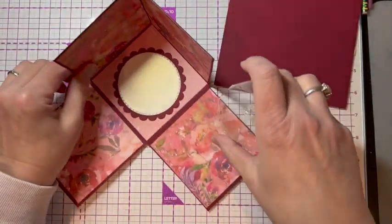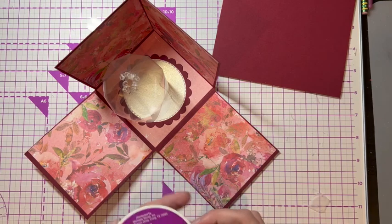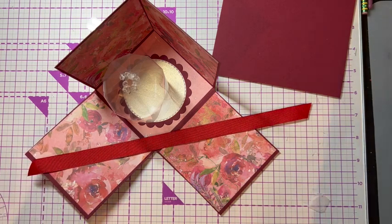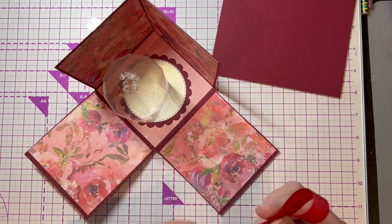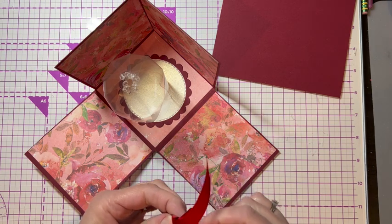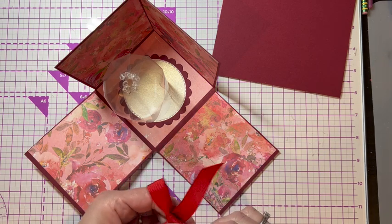I'll get my hot glue plugged in and assemble the rest while I'm waiting for it to heat up. I'm going to go ahead and make my little ribbon — I just used some dark red ribbon that I had. You could put anything on top; it doesn't have to be a bow. You could put a flower, a circle of paper, or even a circle of acetate, but I thought a ribbon was a good way to cover up all my glue dots.